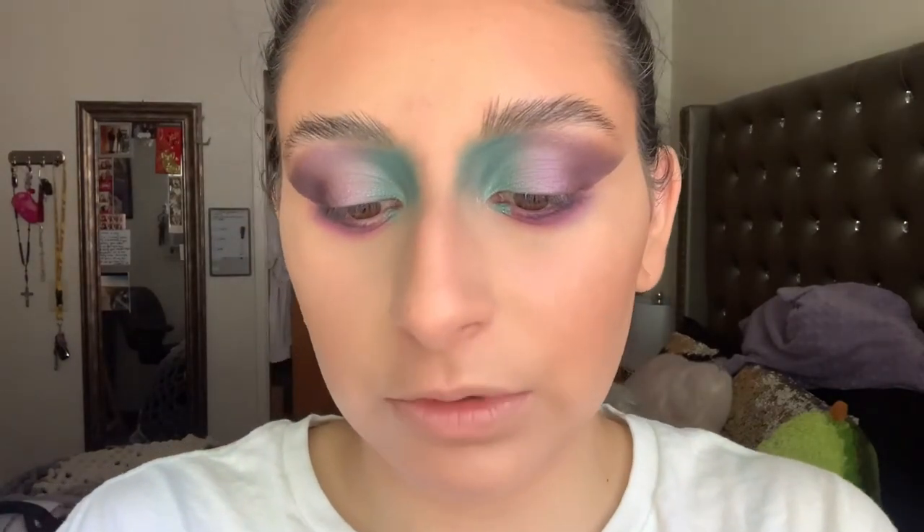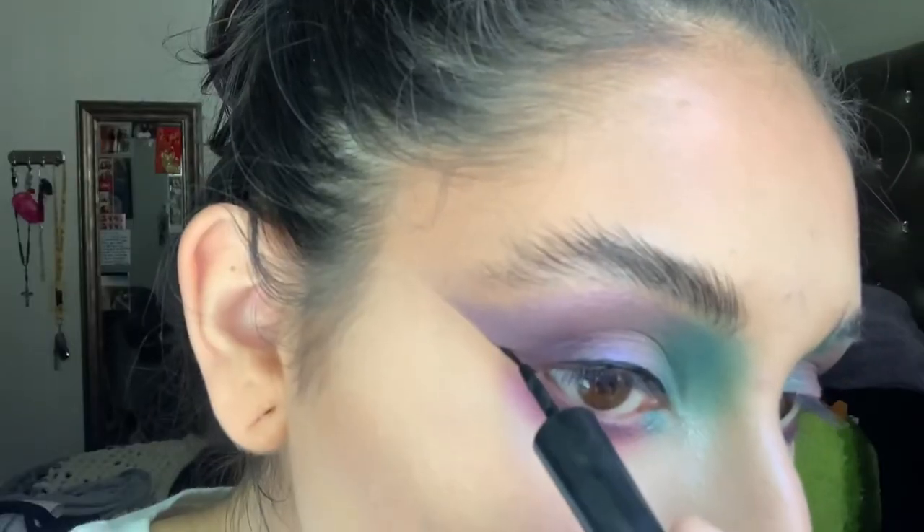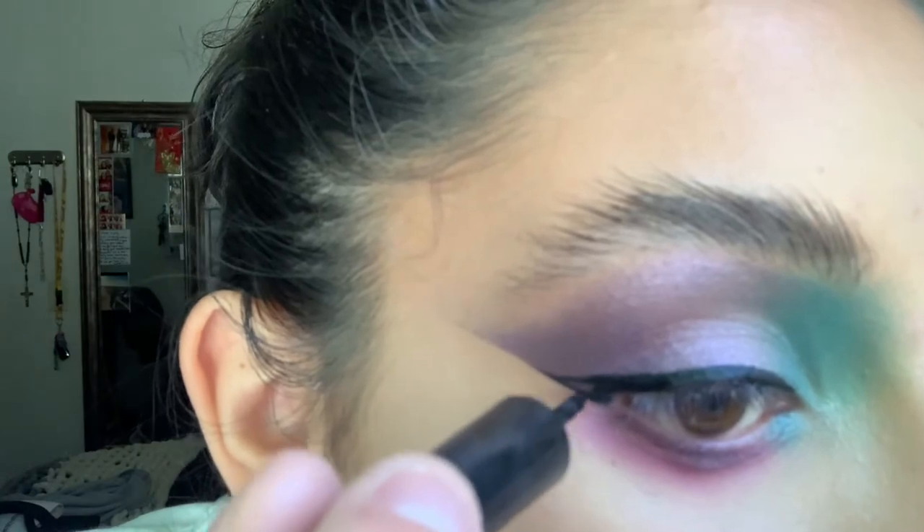I'm gonna take this Sephora liquid eyeliner — this is the High Precision eyeliner. It's really good if you want a really matte eyeliner. The only thing I don't like about it is that when my eyes water even a little, it does transfer quite a bit. But it's pretty affordable and has a nice brush — just food for thought if you guys are looking for something. I'm gonna stop there before I get carried away because it already got thicker than I wanted, but it's cool — at least it looks extra on both sides.